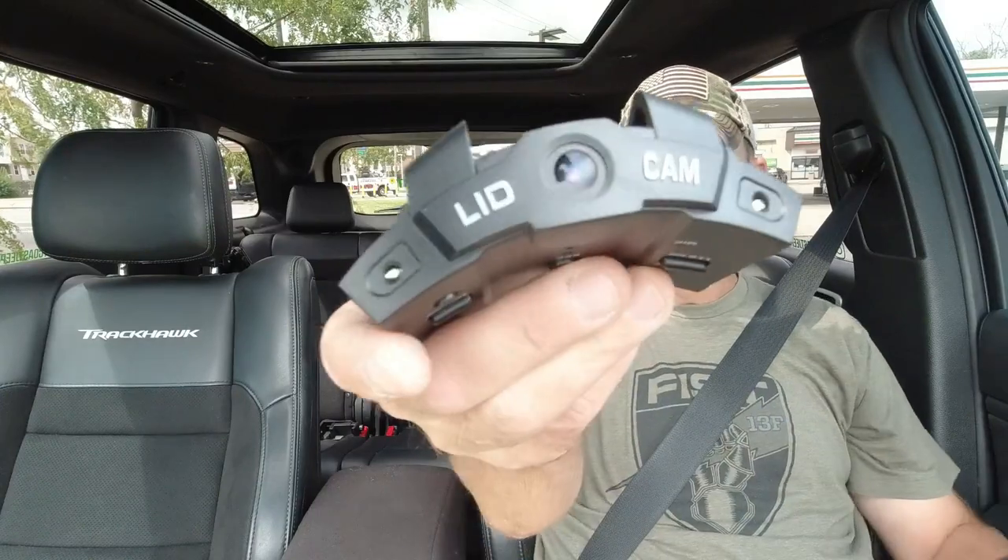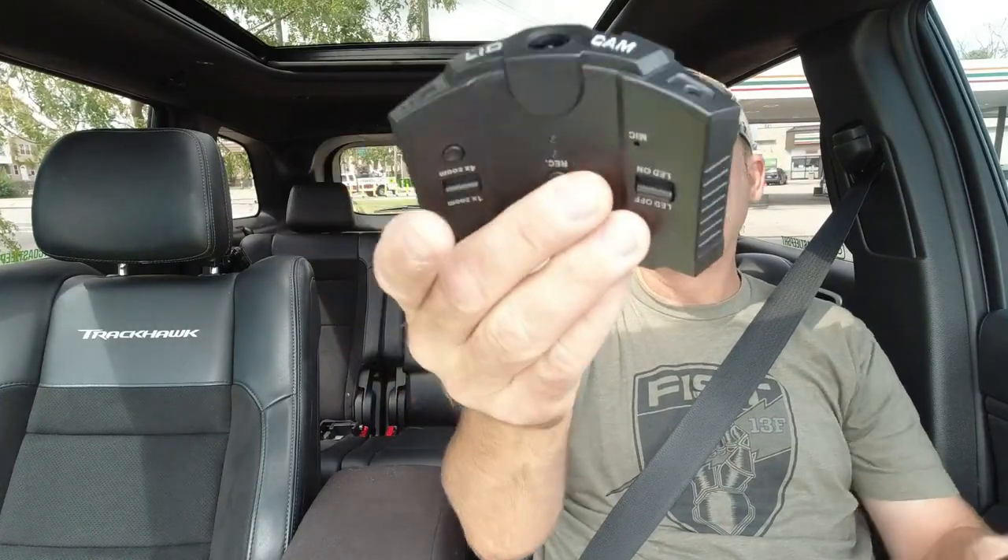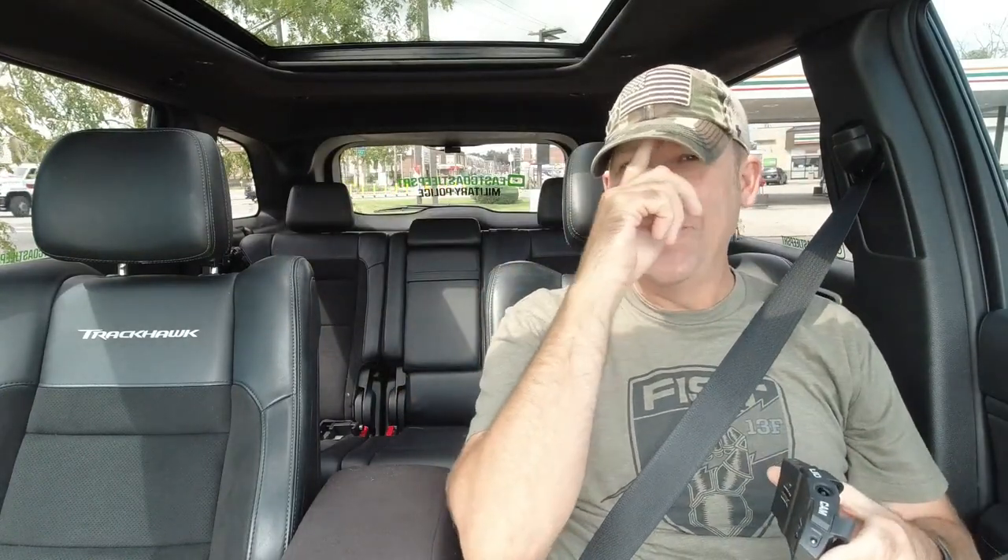What's up, people? So today I'm doing a review on a new camera that I picked up called Lidcam. This is one of those cameras that fits underneath the brim of your hat. I saw it online and I was hesitant, but I realized that I do a lot of things that require both of my hands.